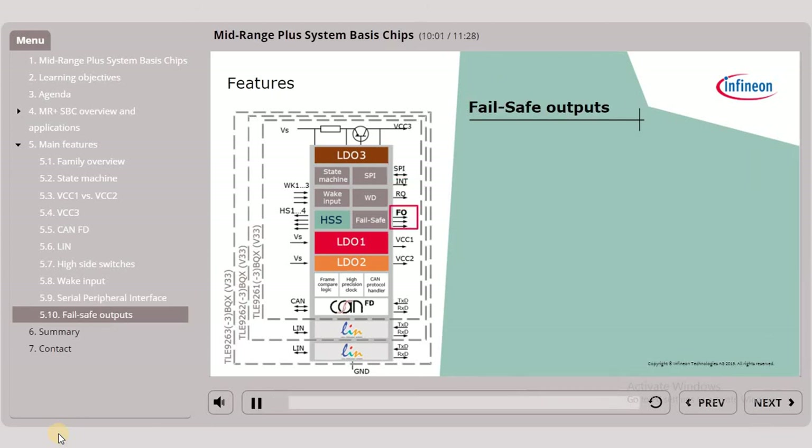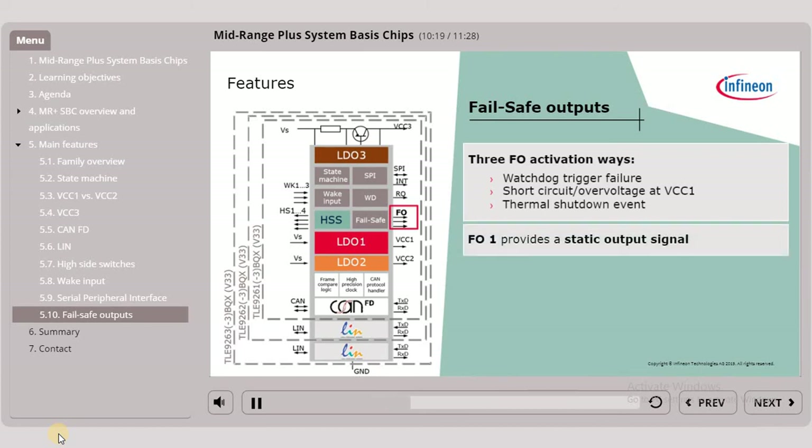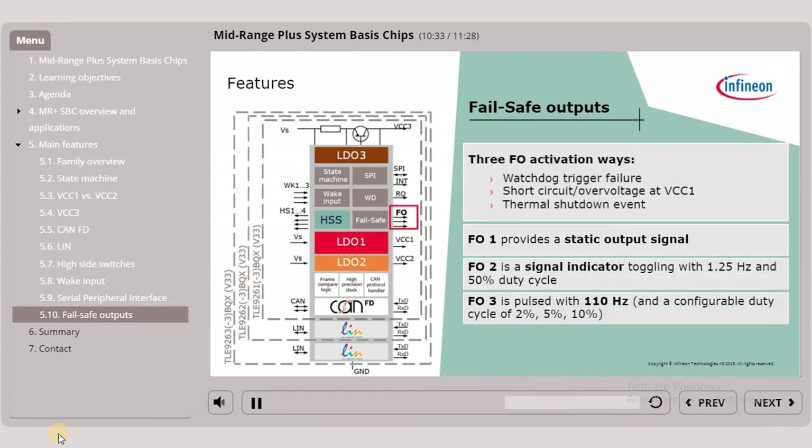The three fail-safe outputs are activated either by a watchdog trigger failure, a short circuit or over-voltage at the main supply VCC1, or a thermal shutdown event. Simultaneously activated, each has different specific features. Fail-safe output 1 provides a static output signal. Fail-safe output 2 is a signal indicator toggling at 1.25 Hz with 50% duty cycle. Fail-safe output 3 is pulsed at 110 Hz with a configurable duty cycle of 2, 5 or 10%. Keep in mind that fail-safe output 2 and 3 pins can be configured alternatively as GPIO wake input, low side or high side switch, or test mode.